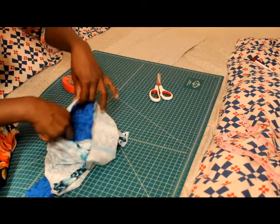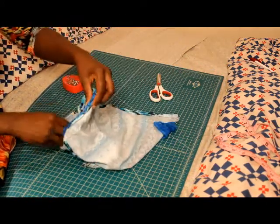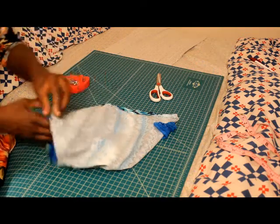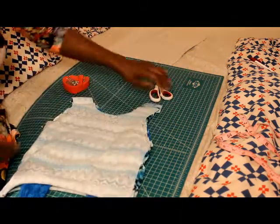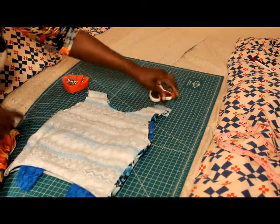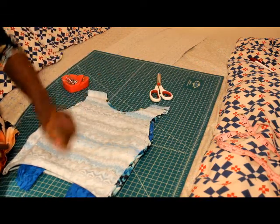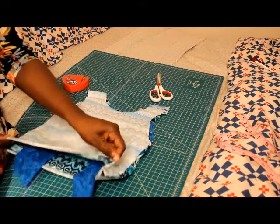Now you have your sleeves attached. Take it to your sewing machine and wherever you placed the pins, sew all around that on both sides. After that, we just have to hem the arm holes, hem the neck hole, hem the bottom of your sleeve, and hem the bottom of your shirt.